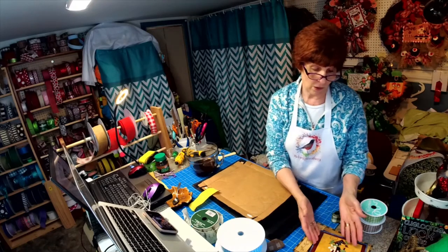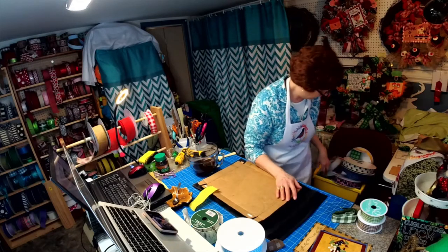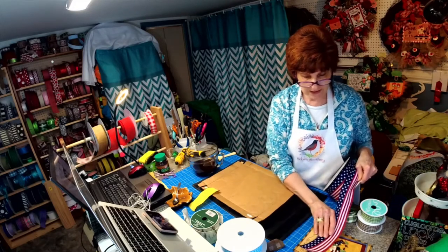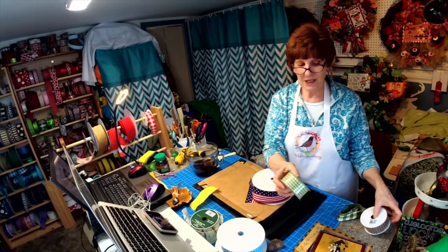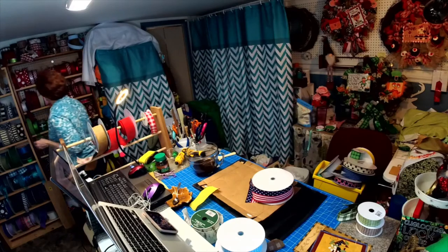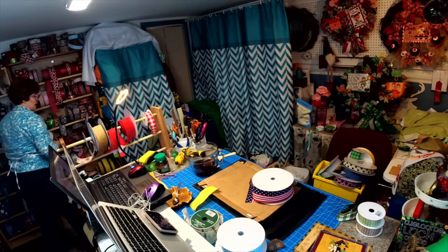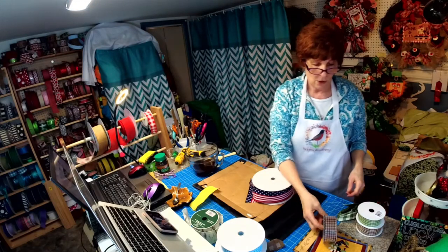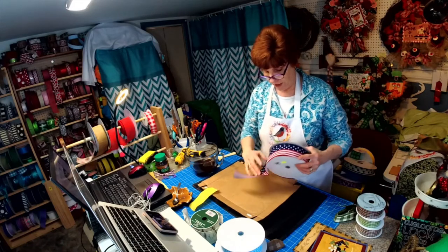Especially the Americana — that's going to be big this summer, actually big all year round. I had some ribbon but it's really stark white, and stark white just doesn't go well with a primitive sign like this. You need something like a beige and a green. I actually have this ribbon that has the burgundy, the tan, and the blue in it, which would go really good with this sign.